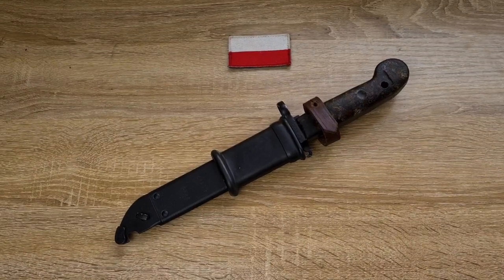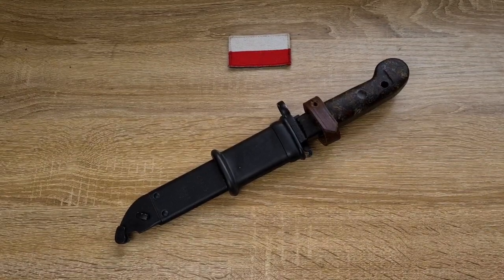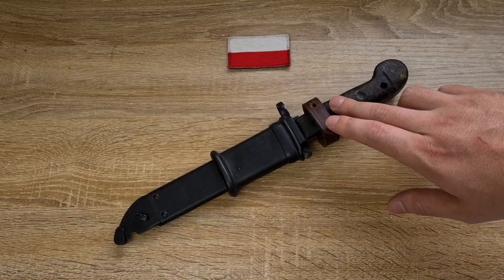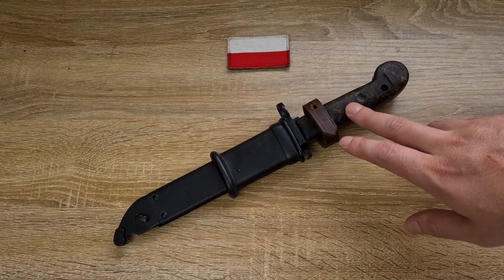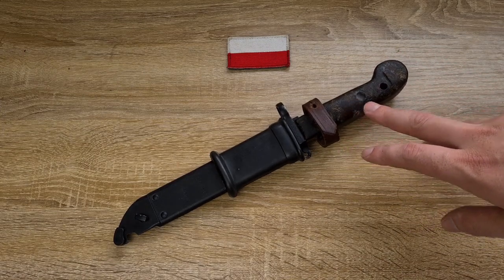Hi guys, welcome to another episode of Pointy Not Sharp. Today we're taking a look at the Polish 6H3 bayonet for the Polish AKM KBK rifle, or the Polish Modernized Kalashnikov carbine, as it's also referred to. These replaced the AK-47 bayonet in 1965.